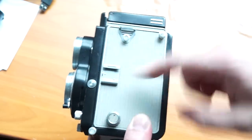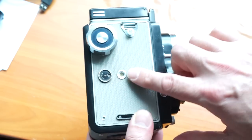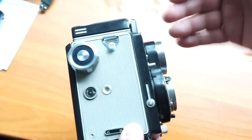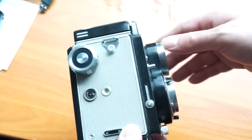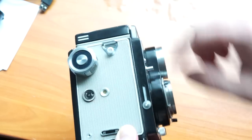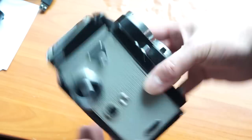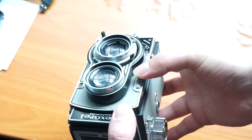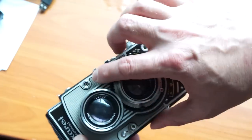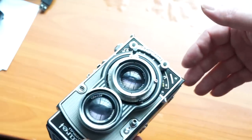On one side there is a hot shoe. On the other side we've got the frame counter and the winder, which advances the film. Winding the camera and cocking the shutter are two different things. You advance the film here by winding, and then down here is the shutter cock — you bring that up and back, then you're ready to shoot and can simply push the button on the front to take the picture. There's also a locking button and a flash sync on the side.